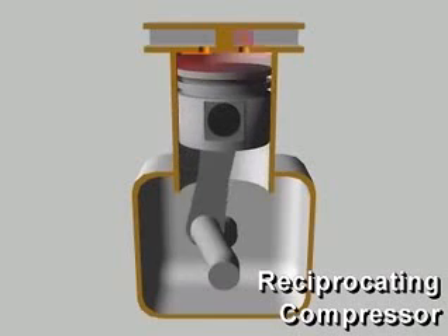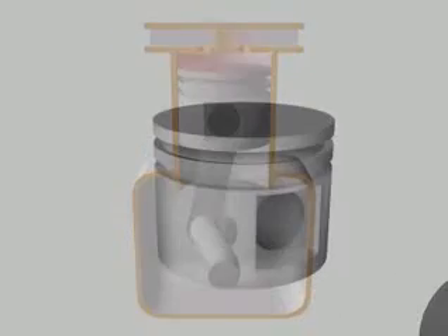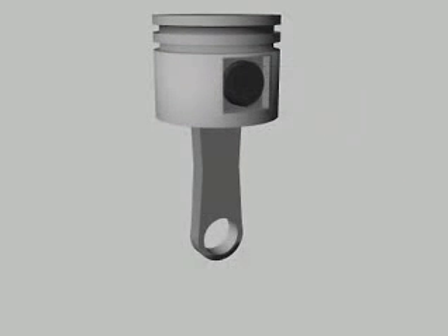A reciprocating compressor compresses refrigerant vapor in a cylinder using a piston. In a way, reciprocating compressors are like automobile engines.